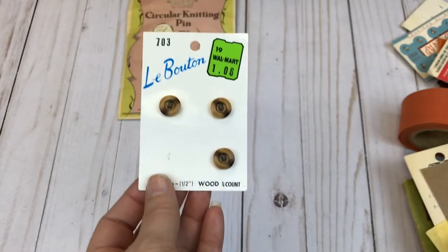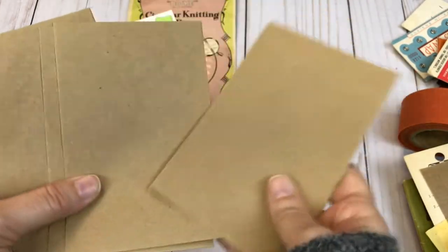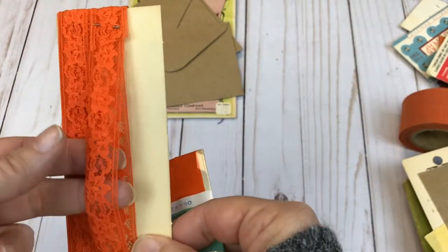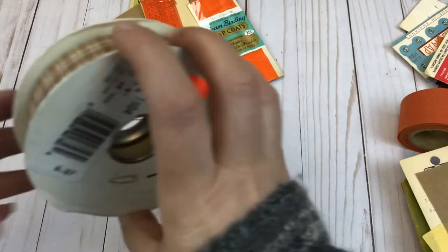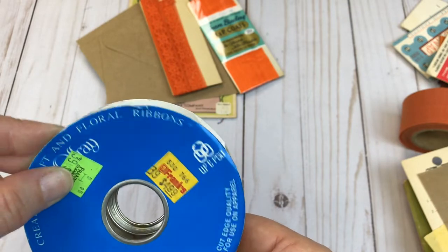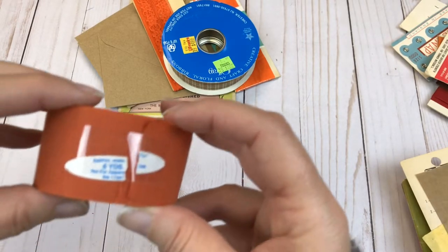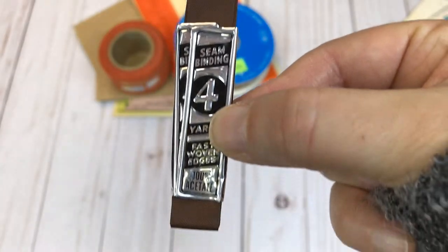We have some vintage buttons still on the card. Here we have several craft paper envelopes. It looks like I included some orange and brown in this lot. Here's some orange lace. Here we have some vintage seam binding in orange — never been opened. Here's some plaid vintage fabric ribbon and there's still quite a bit on there. Here's some more vintage fabric ribbon — there's still quite a bit left on that roll. We have some seam binding in brown.